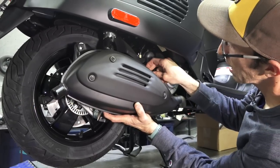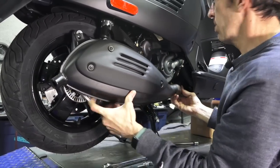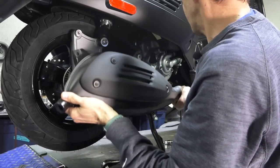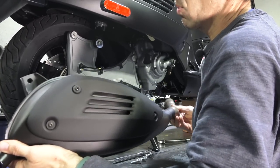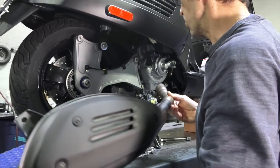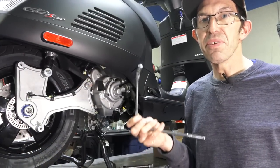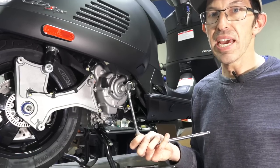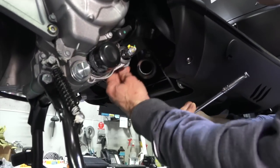Hold the exhaust system because it wants to drop when you pull the last fastener out. Pull the pipe at about a 45 degree angle towards the back right corner of the scooter and it will pull right away from the header. An optional but highly recommended step is to loosen the header just slightly so you can rotate it and get the best positioning of the mid pipe on the Akrapovic exhaust system.